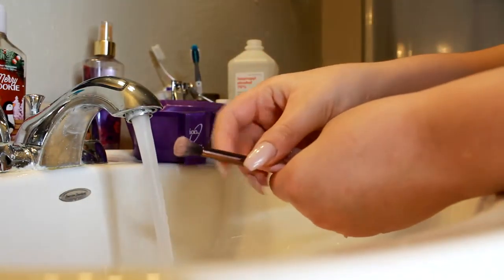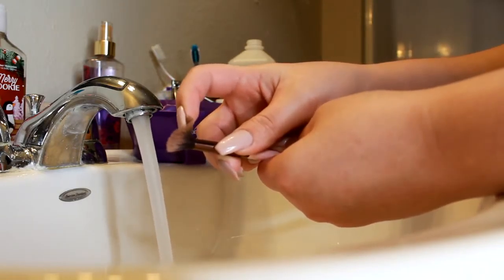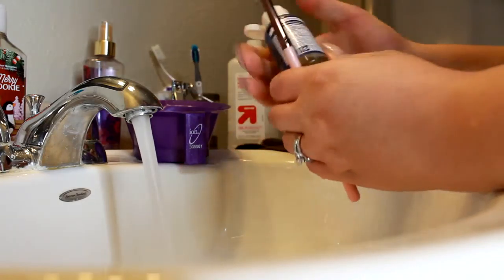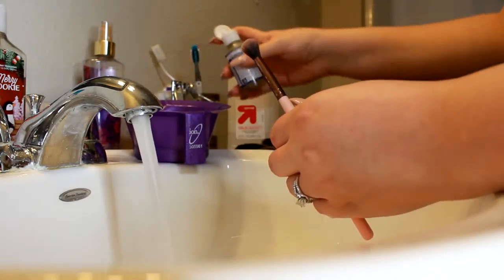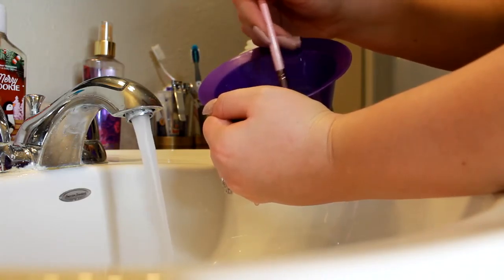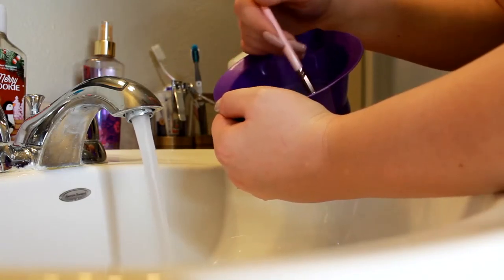Now with my eye brushes — basically my thick, fuller brushes like my blending brushes and everything like that — I'm just going to be using the soap. For some of the ones like your lid brushes that you maybe use with glitter or a cream shadow, I would definitely go in with the alcohol.